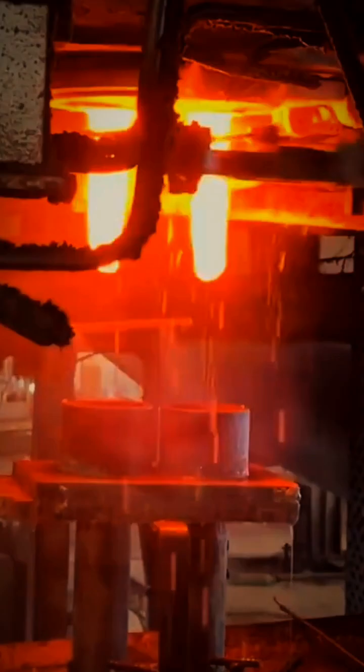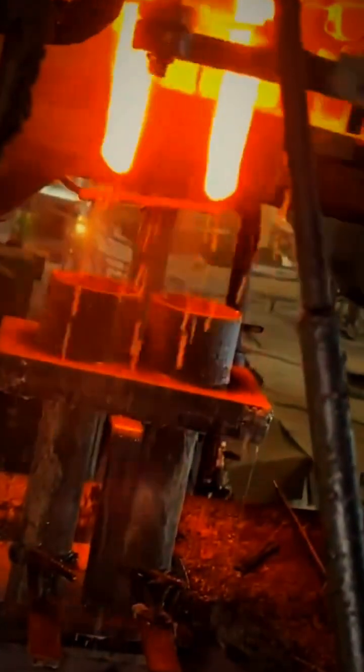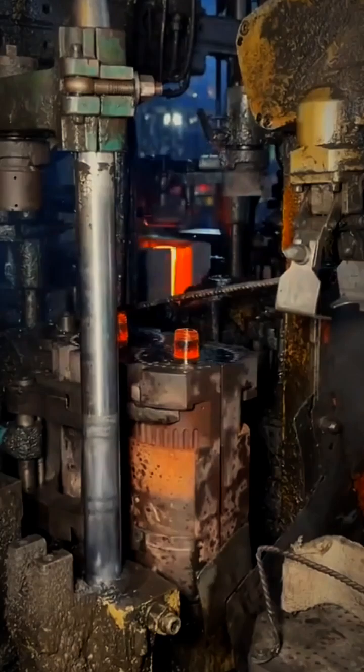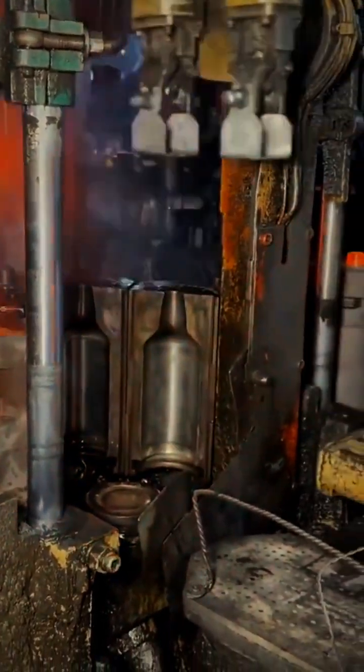The molten glass flows into a machine that cuts it into glowing blobs called gobs. Each gob drops into a mold, where compressed air blows it into the shape of a bottle.